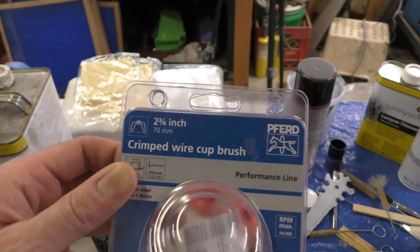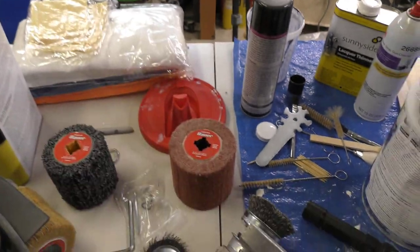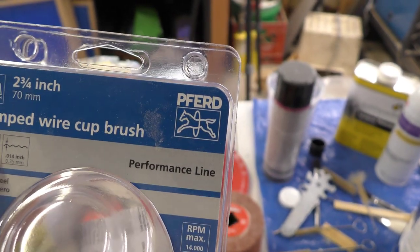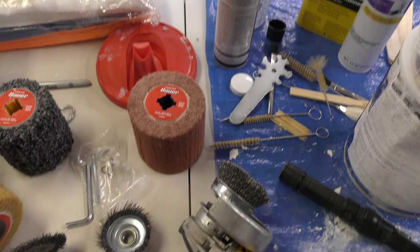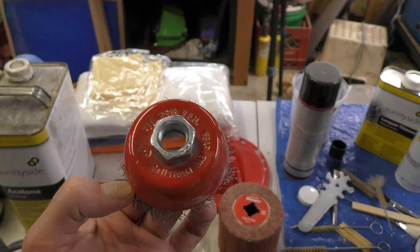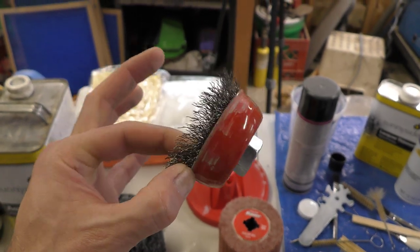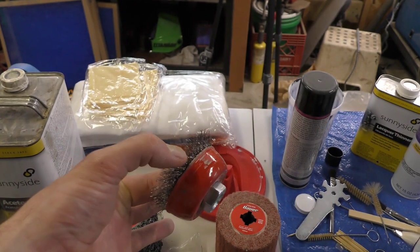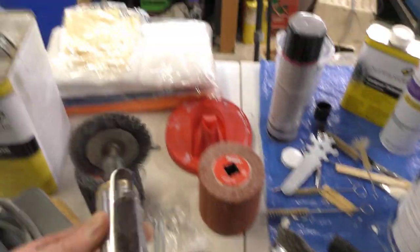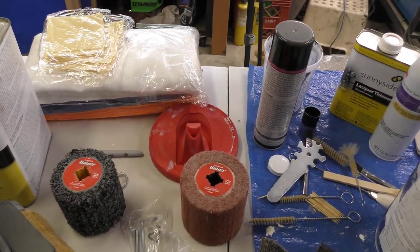I just got this new crimped wire cup brush and I did a lot of the interior with the old one — that one's ready for the trash. I got the angle grinder outfitted with the new one. And for any detail sanding around the windows, I'll just use this little pneumatic sander with the wire wheel. So that's what I'm going to do. Let me show you where I'm at with the doors.